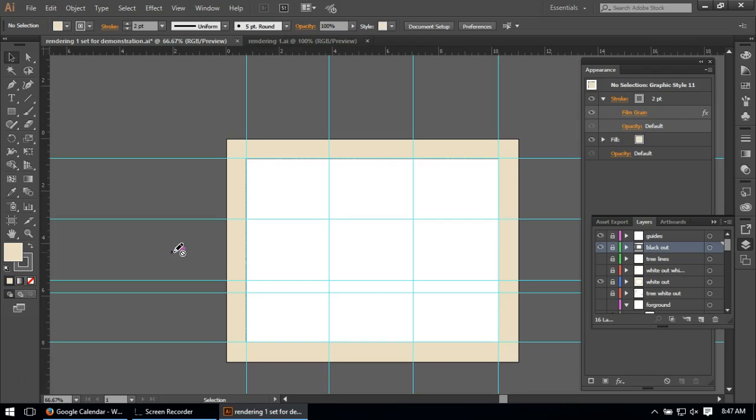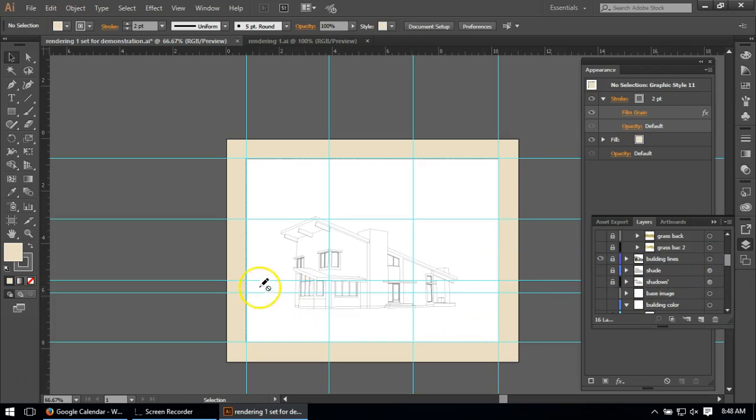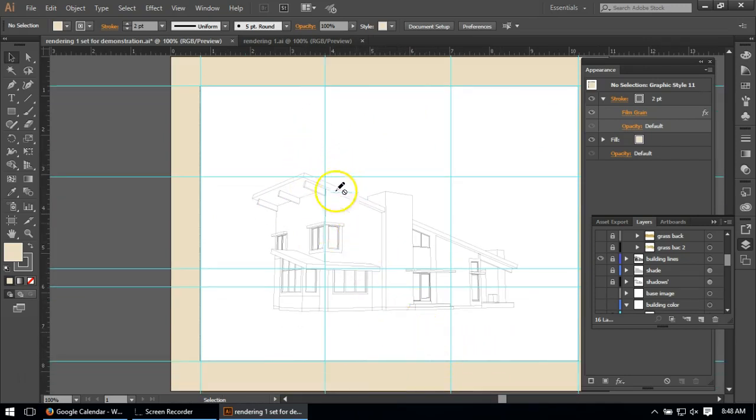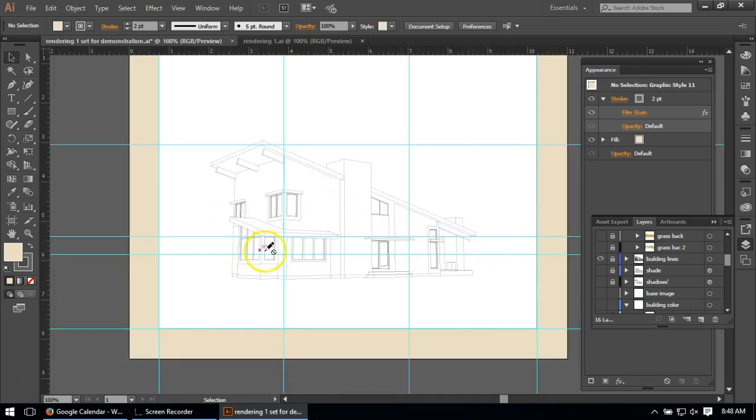I opened SketchUp, took a perspective that I thought expressed the architecture well at eye level, and exported using the Export 2D Graphic as a DWG — an AutoCAD file. Illustrator can open AutoCAD files, so I literally just opened that file in a new tab, copied it, pasted it into this file, and scaled it into place. I purposely tried to get this corner at the one-third point, centered it left to right using the thirds, and kept most of the building in the bottom two-thirds.